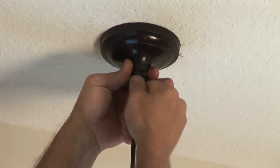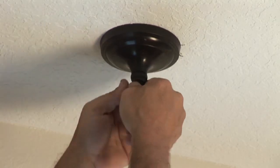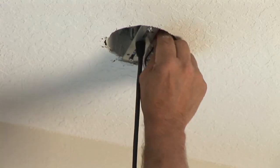Next thing we need to do is pull the canopy off the light fixture with this screw here, and pull the wires out of the box. Disconnect the wires after you test them, of course, to make sure there is no power.